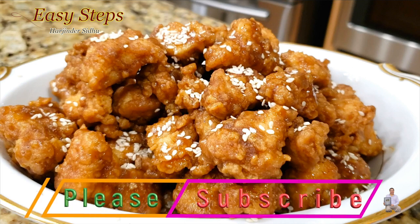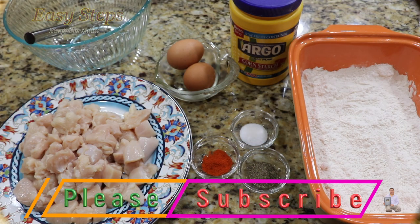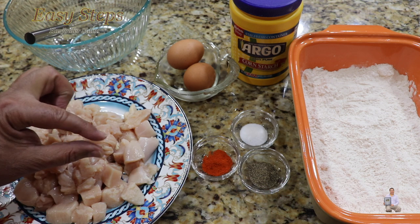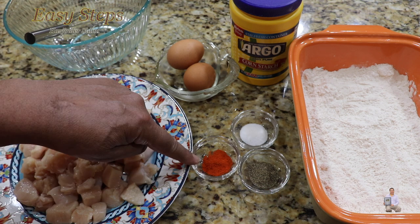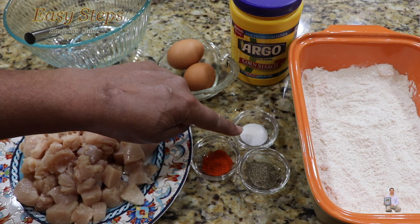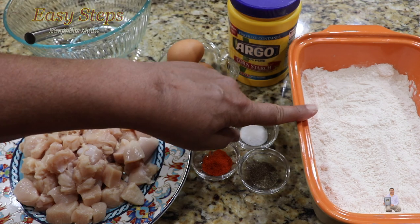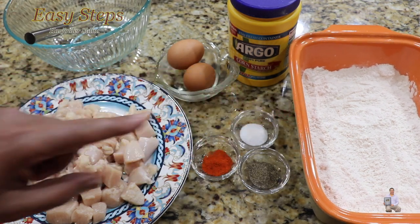For delicious caramel popcorn chicken, the ingredients we need are boneless skinless two chicken breasts, cut into small bite-sized pieces, two eggs, Kashmiri meat seasoning, black pepper, and salt — half teaspoon each — and one tablespoon cornstarch. For the coating we will use all-purpose flour.